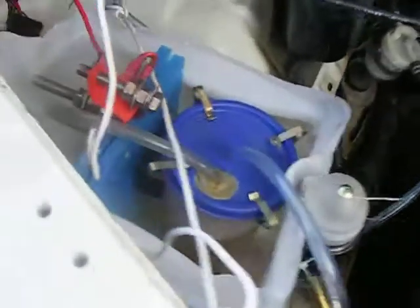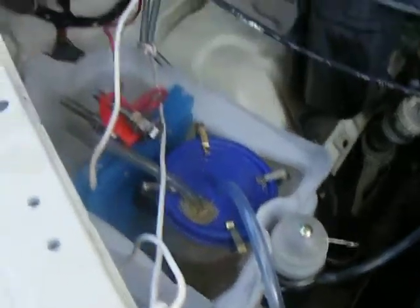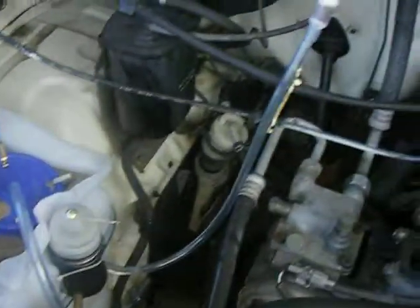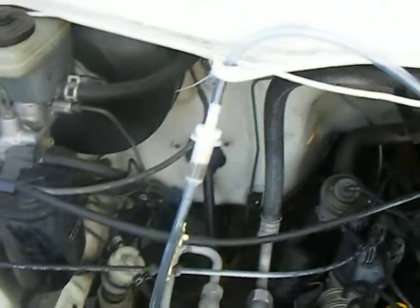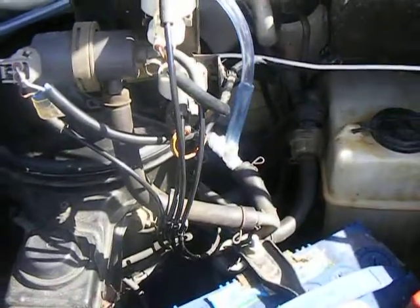Here's my dry cell fitted to the car. There's the reservoir there, and if we look up here, there's our flashback arrester and it runs across to the intake of the vehicle.